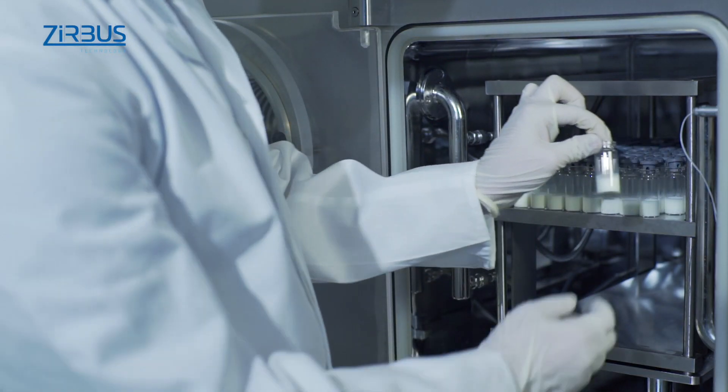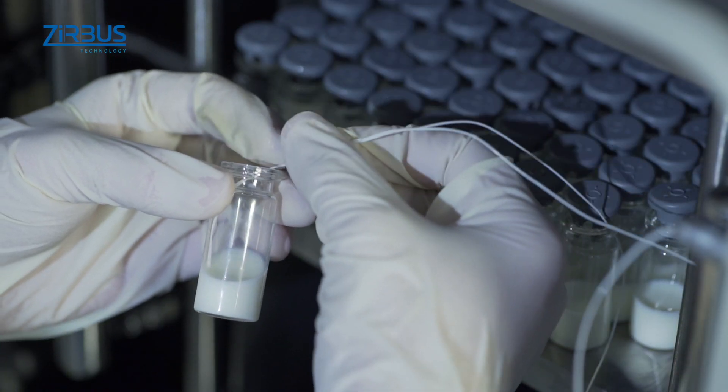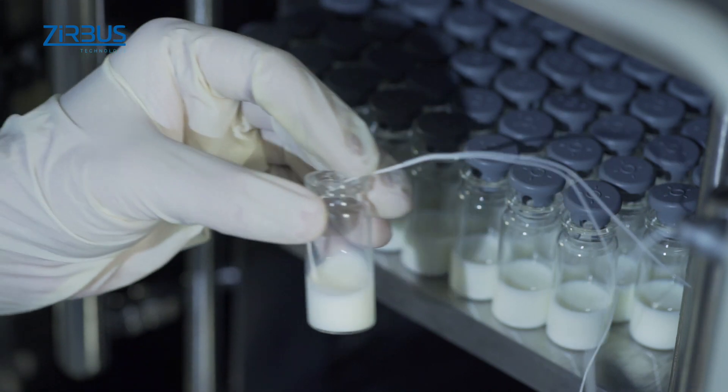A flexible temperature probe monitors the temperature of the dried material. Multiple temperature sensors may be installed.